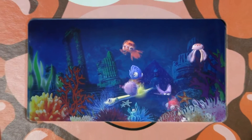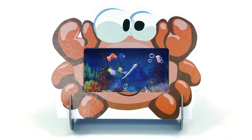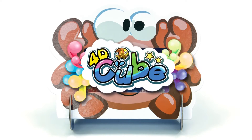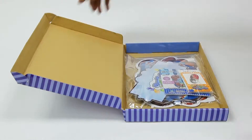Wait a minute, what's happening? These fish live in a magic box! Wow, this box is so amazing! Let us introduce you to this magic box that's like nothing else in the world! It's the 4D Cube!